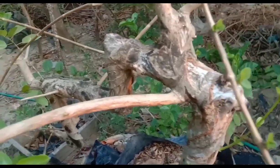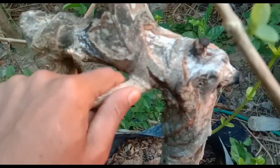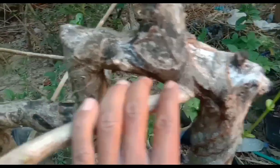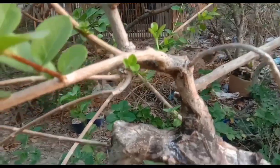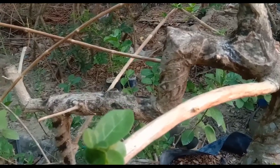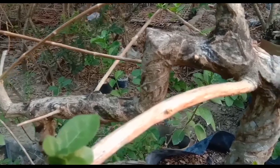Kali ini saya akan memotong rantingnya, Sobat Bonsai, karena rantingnya sudah besar. Karena nutrisinya lari ke sini, sehingga yang ke bawah tidak terkirim nutrisi. Sedikit, karena lebih dominan ke yang ini — lihat itu, sedikit perkembangannya, dan perkembangannya lebih dominan ke yang ini, Sobat Bonsai.